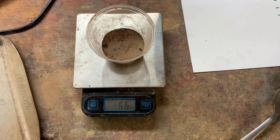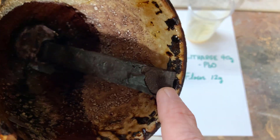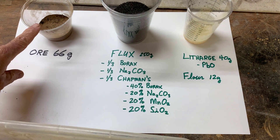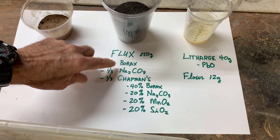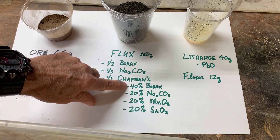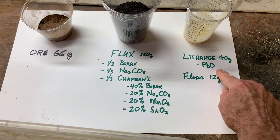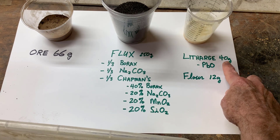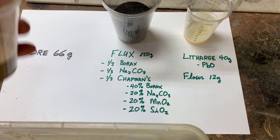Now I'm going to mix the charge for smelting. Here's the charge going into the crucible. The crucible has an iron rod that helps to reduce the litharge, and I found it's quite important. So: 66 grams of ore, 250 grams of flux — that flux is composed of one-third borax, one-third soda ash, one-third Chapman's flux. And then, as a gathering metal, we've got litharge, which is lead oxide, and 12 grams of flour. I use 40 grams of litharge because I've got Mabor cupels, and they can hold 35 grams of reduced lead, which is about what we'll get out of this smelt.